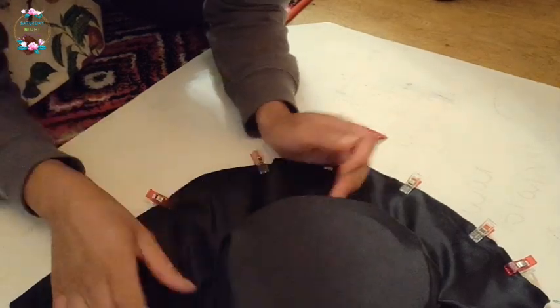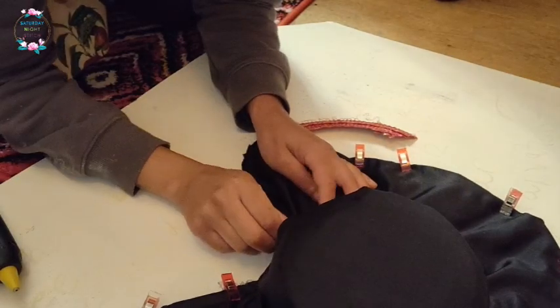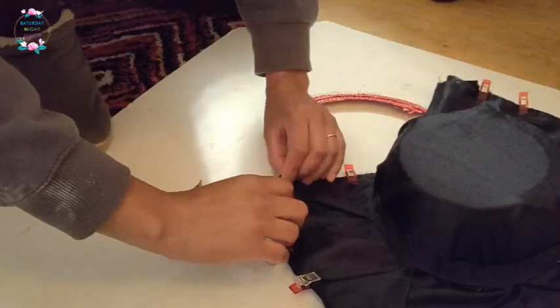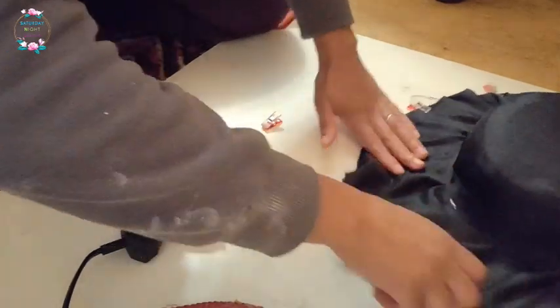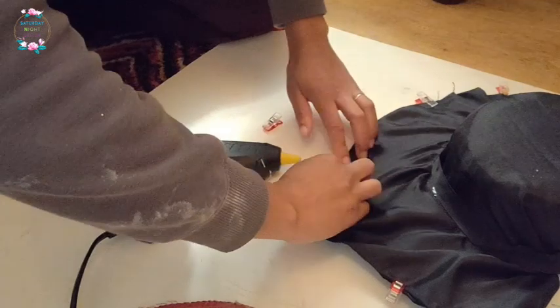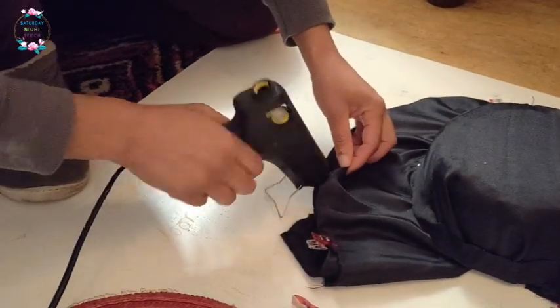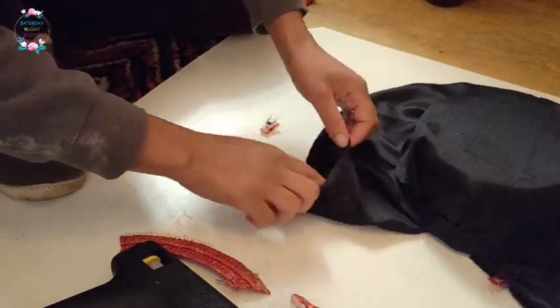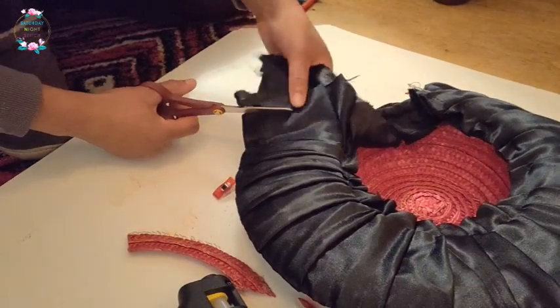To be fair, the glue gun helped me get this done — I would not have been able to finish without it. The benefit of the hot glue gun, unlike fabric glue, is there isn't the downtime of waiting for the glue to dry; by the time it cools down it's already set. The only downside was that working with black satin polyester fabric, those little glue strings showed up as white bits when dried, which happened a couple of times and I had to wipe them off.